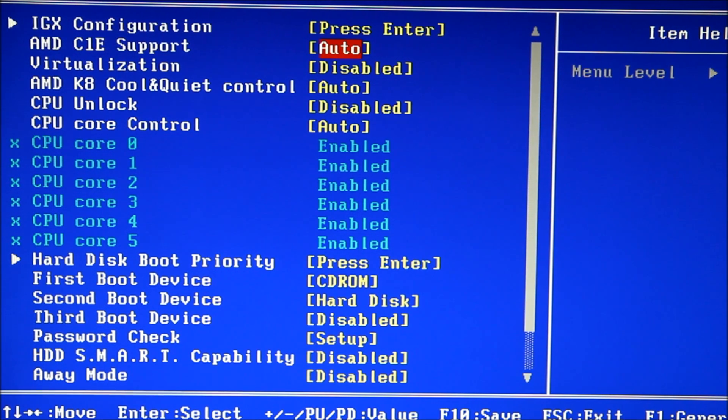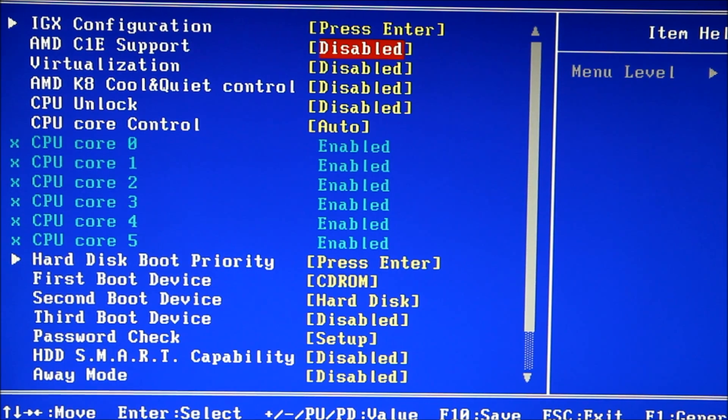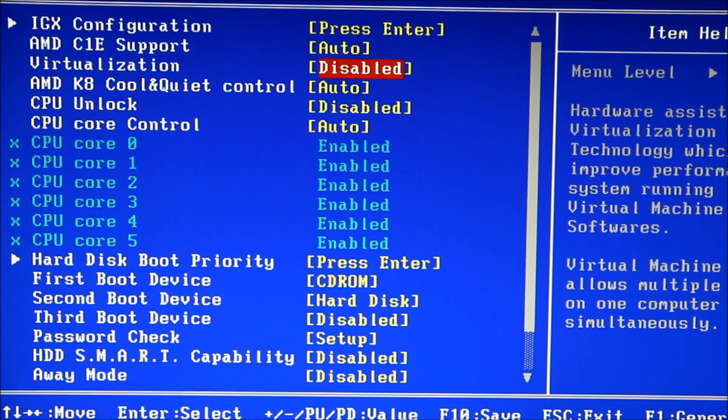When you go into your BIOS it may look like this or it may look different, but you're going to see a feature called AMD Cool and Quiet. If you leave that on auto — or some BIOS may say enabled — your CPU, if it's not under stress, will revert back to about 1 GHz. You can disable that and let your chip run at the overclocked speed all the time. If you do disable that, you may also want to disable C1E, as it's a power saving feature as well.